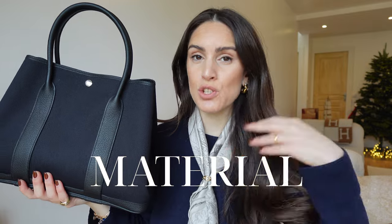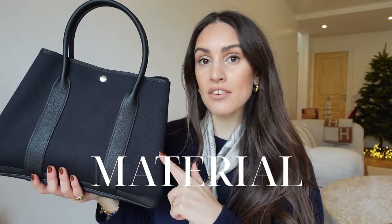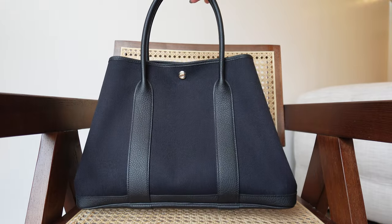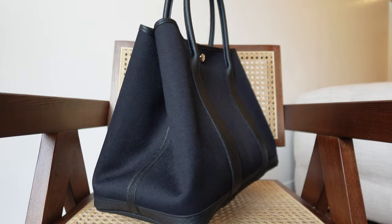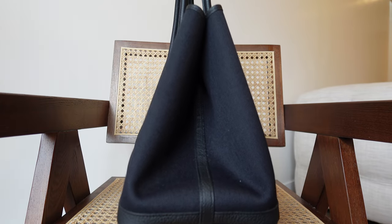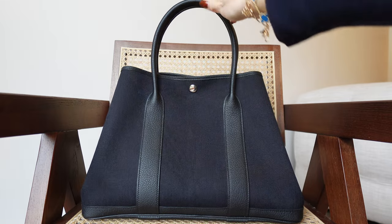The model is proposed in two versions: one in plain leather and another which is a combination of textile and leather details. In this case, the textile is called toile militaire sport, which is quite a resistant fabric, perfect for the type of use I got it for. The leather is called Veau Negonda — it actually comes from the male calf. It's got a slightly large grain, is really soft and smooth to the touch, and is a characteristically matte type of leather.